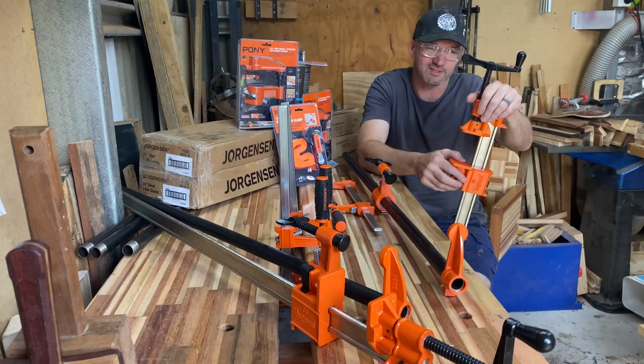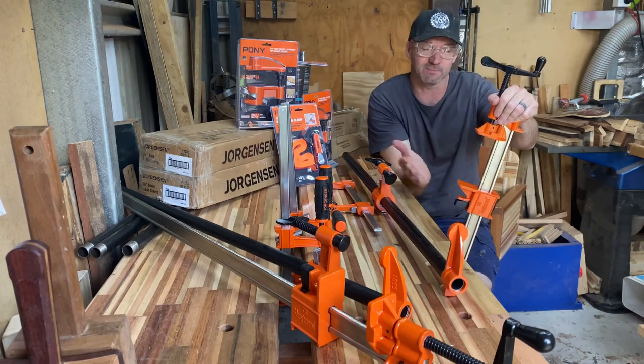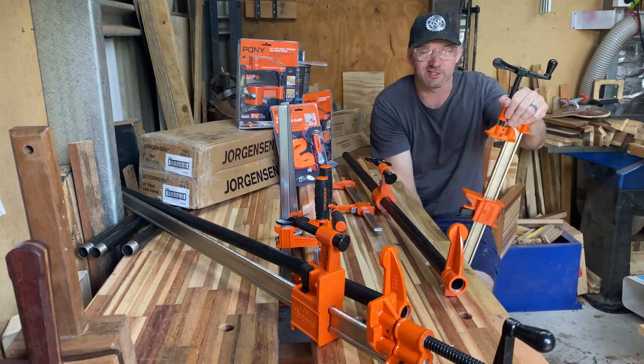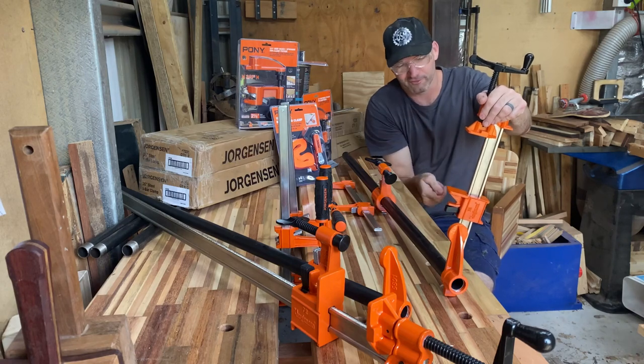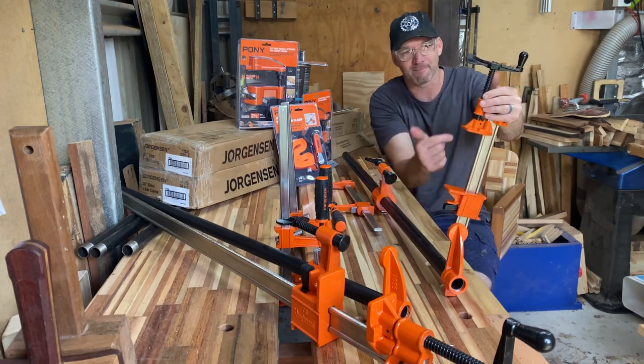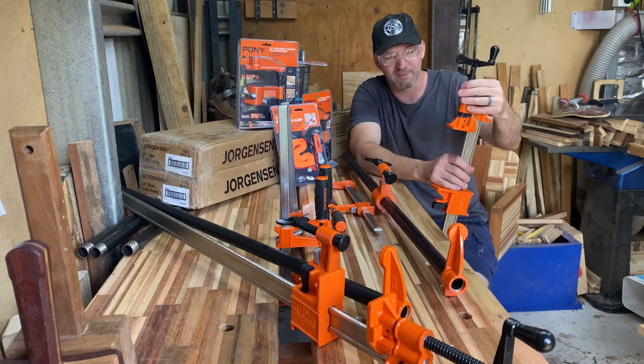Just quickly on the sash clamp, straight up I can see this design feature, which is a similar mechanism to a pipe clamp, but you merely just slide that up and down. You're not going to be doing that back and forth, repinning, setting it up, then hoping you have got enough screw to do the clamping job.